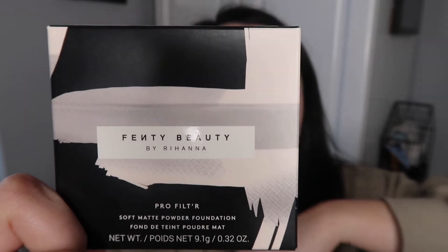Hello everybody and welcome back to my channel. My name is Laura Irish, so welcome welcome. If you haven't already, please subscribe, like and hit the notification bell so you know when my next video is. As you can tell by the title of this video, I'm going to be unboxing and reviewing the Fenty Beauty Profilter Powder Foundation.